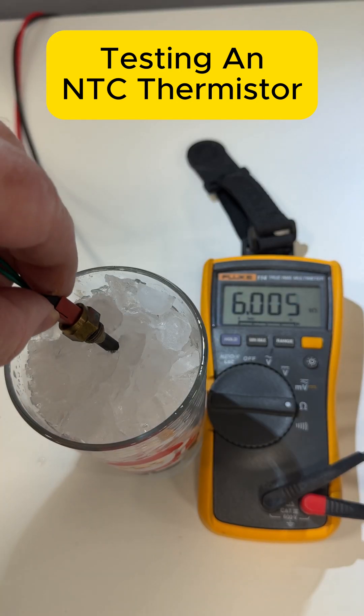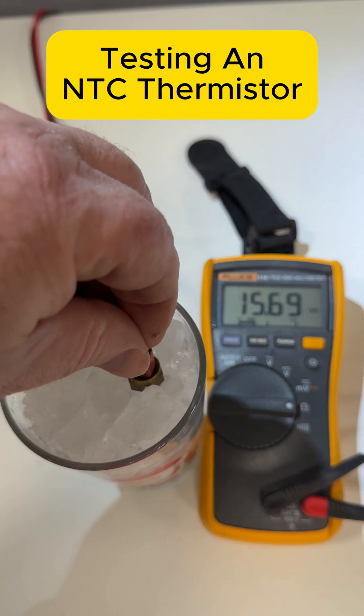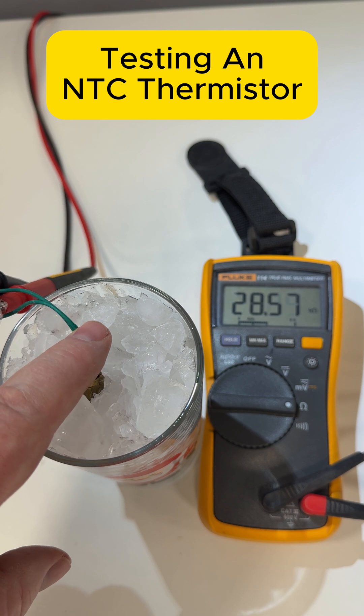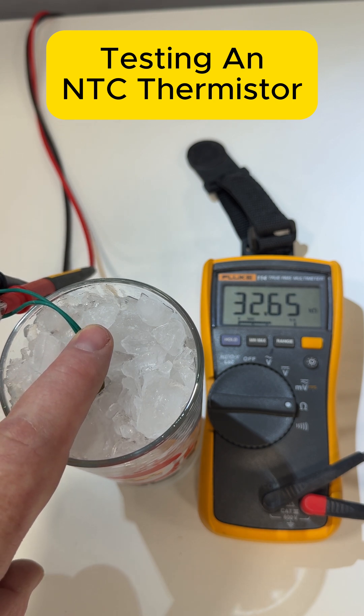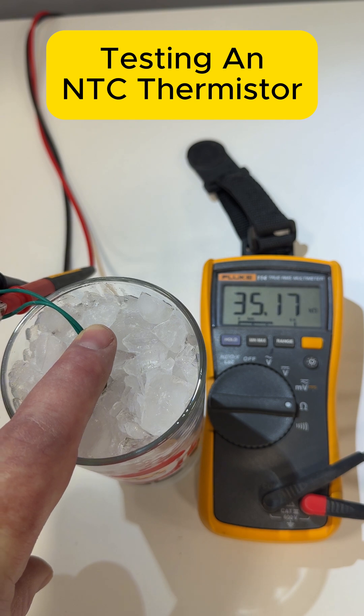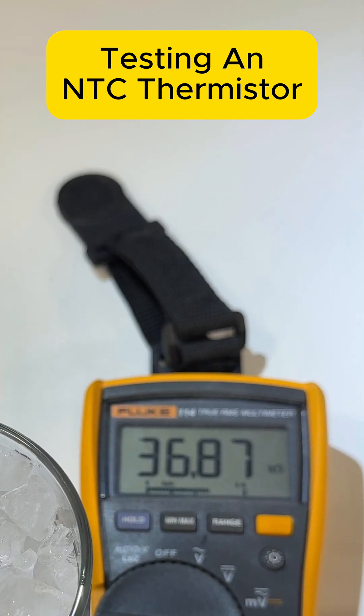We can now test it again with some ice. If we look at the multimeter, we can see as we put the thermistor into the ice the resistance is now going up — 33, 34, 35 — and that means that the temperature is going down. We've got a reading of 36,000 ohms.